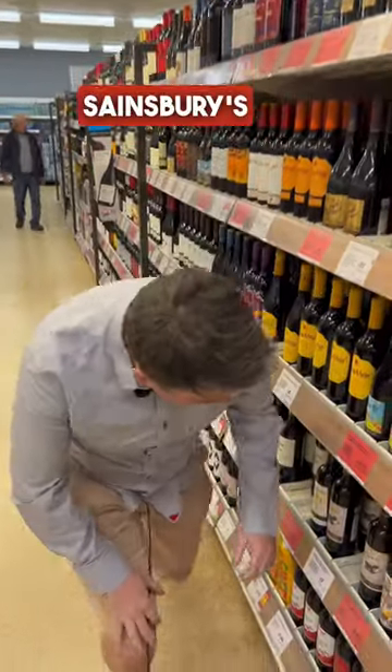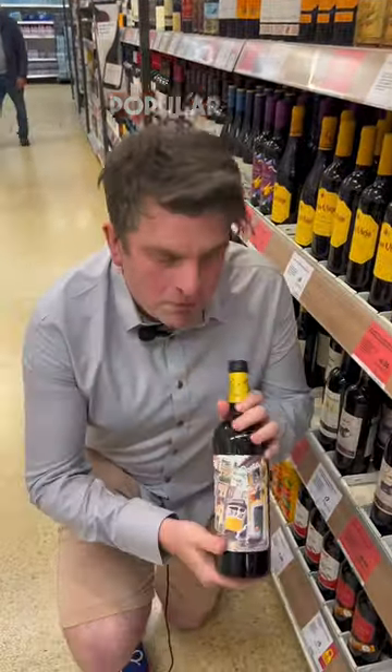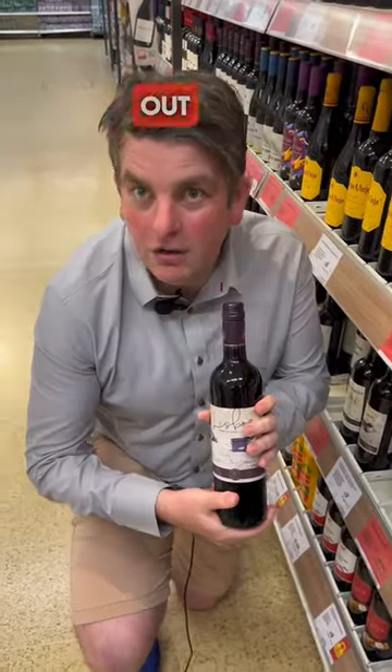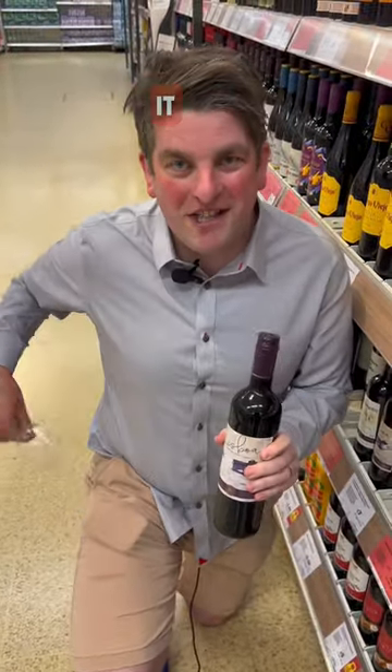I've spotted a dupe — it's Sainsbury's version of the ever-popular Port-A-6, and there's no better way to check it out than opening it straight off the bat.